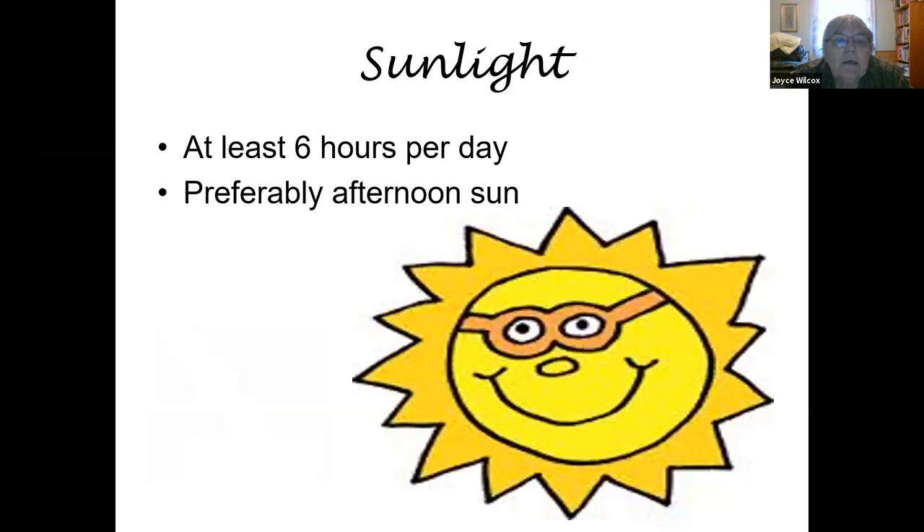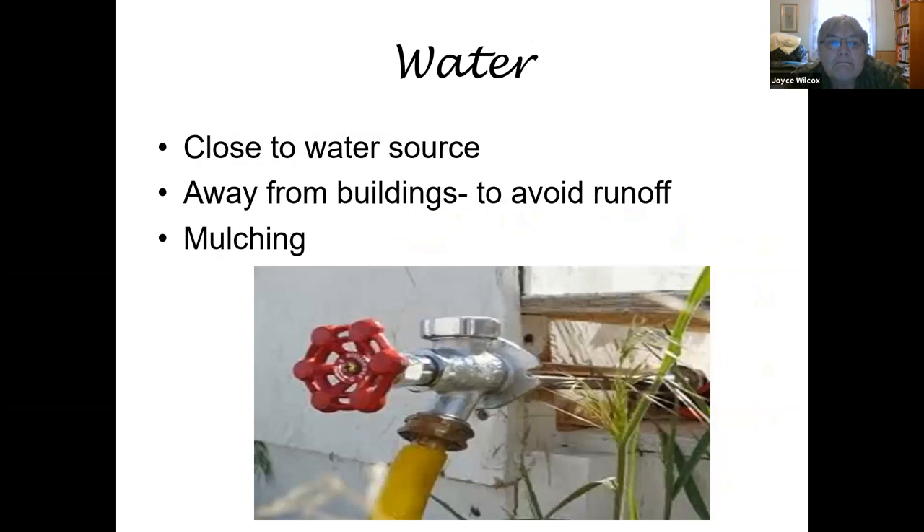The sunlight requirements: you're going to need at least six hours of sun per day, and preferably that would be afternoon sun. Morning sun is fine for a lot of flowers, but most vegetable plants do require afternoon sun. A minimum of six hours is required; eight to nine hours is even better. In terms of water, make sure you're close enough to a water source, but away from buildings where there could be a huge runoff after a big rainstorm — you could easily have young plants flow away. Don't try to dig an area where you're going to have a lot of roof runoff.